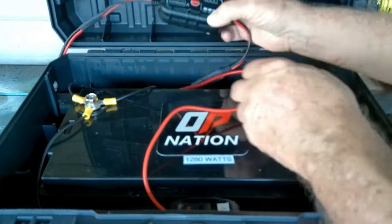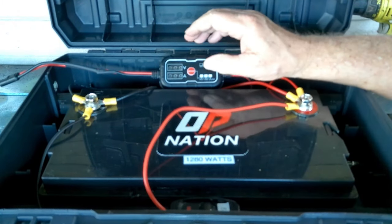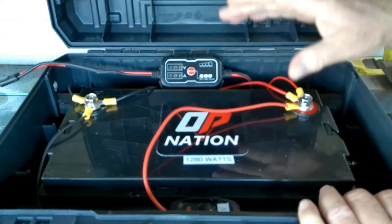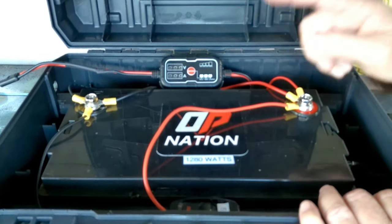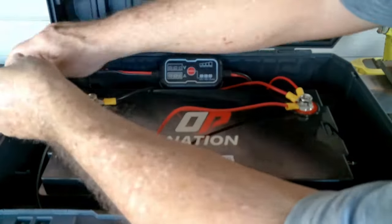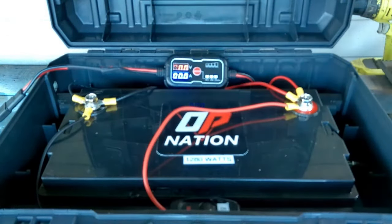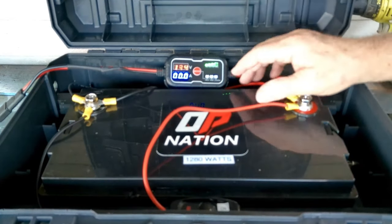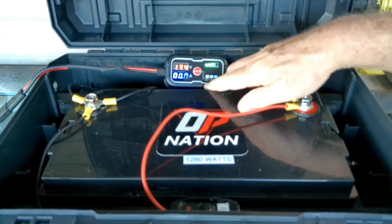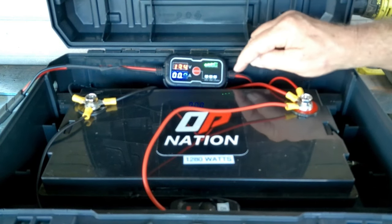One thing you're going to notice with this charge controller hooked into the battery is it's not working. I actually bought this charge controller because I like that feature — I can leave it hooked to the battery and it's not turned on. It doesn't turn on until you hook it to the panel. Let's hook up a panel and see what happens. Our battery is at 13.4 volts. This charge controller will work with sealed or open lead acid batteries, glass mat batteries, or lithium batteries — you have all three battery types covered.